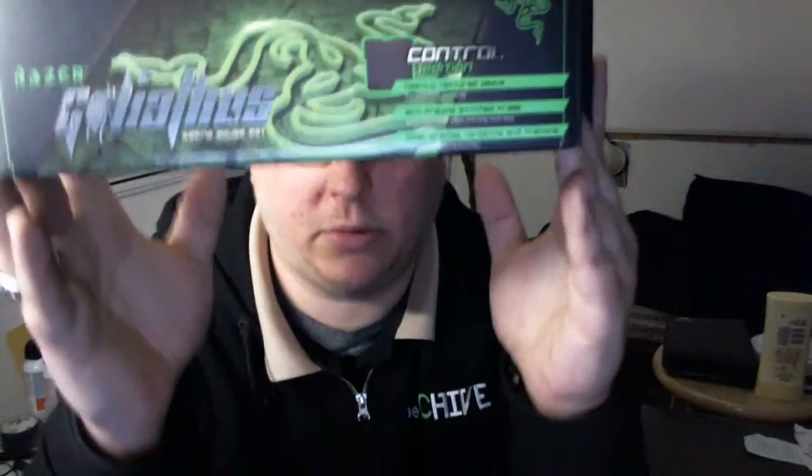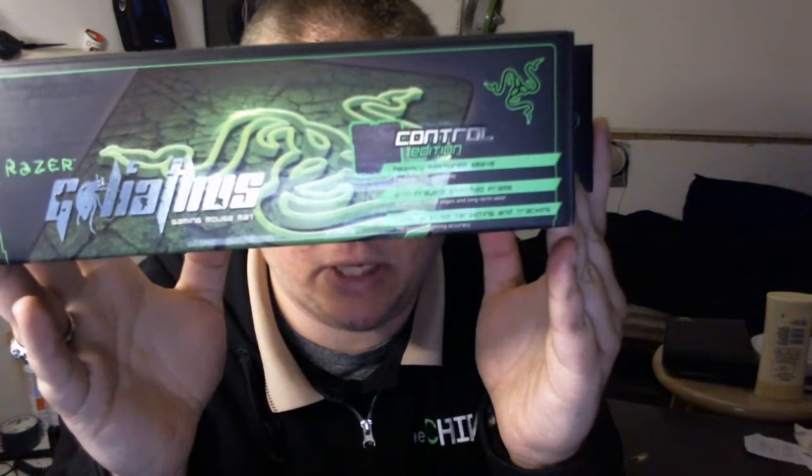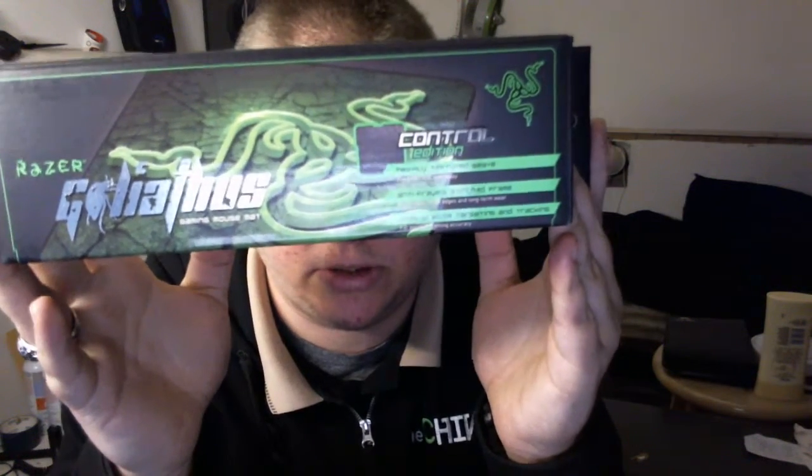Hey, it's Ron again. Today we're going to have an unboxing of the Razer Goliathus Gaming Mouse Mat, the Control Edition.